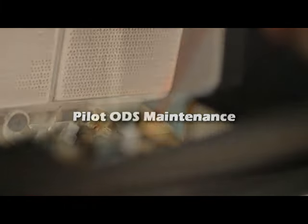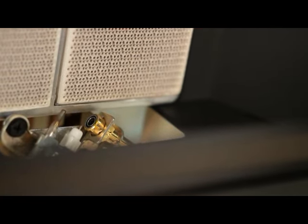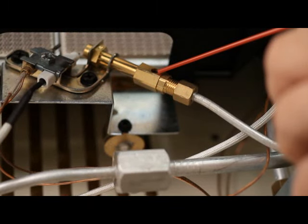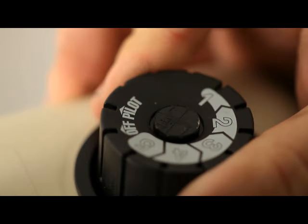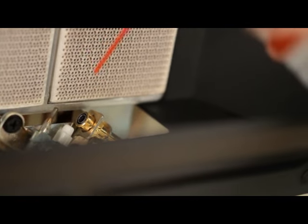Pilot ODS maintenance: The pilot ODS also needs to be cleaned. A yellow tip on the pilot flame indicates the pilot assembly is dirty. There is a small pilot air inlet hole — one on natural gas, two on propane — roughly 2 inches from where the pilot flame comes out. With the pilot in the off position, lightly blow air through the air inlet holes. If you do not have a can of compressed air, an air bulb or a straw will also work.